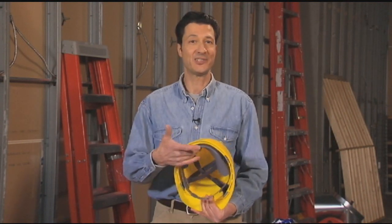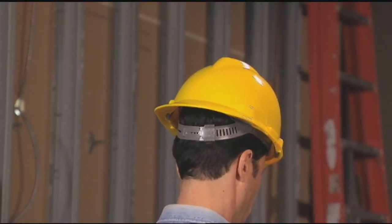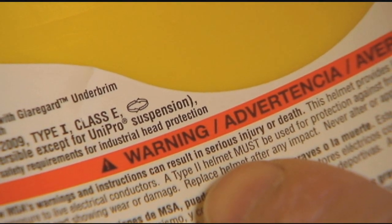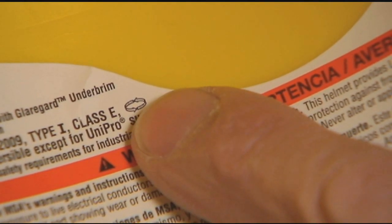If you prefer to wear your cap backwards, make sure you reverse the suspension so that the sweatband faces the back of the helmet. Always wear the suspension with the nape strap fitted behind your head. Be sure to look for the official reverse donning logo to determine if your hard hat may be worn backwards without voiding approvals.